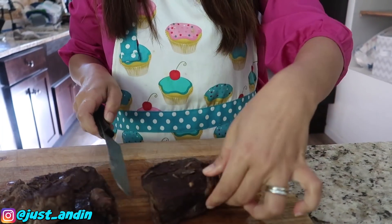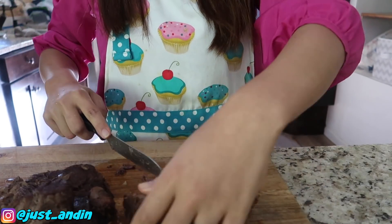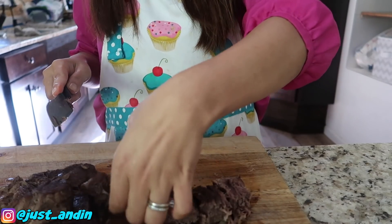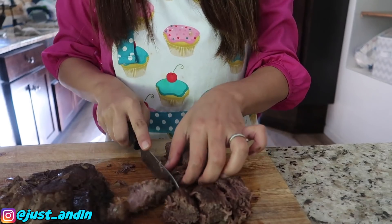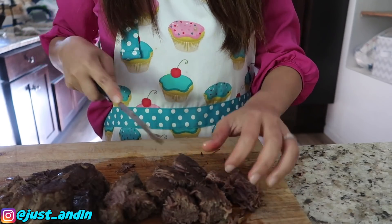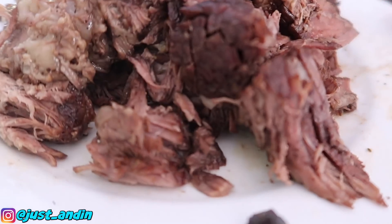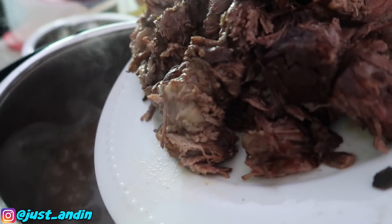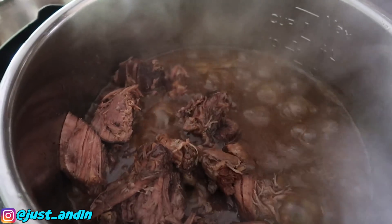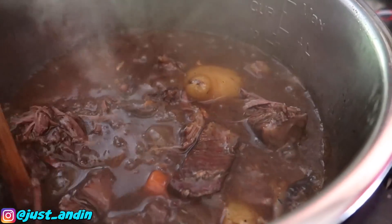Now we're going to cut the meat. Oh, look at that — it's so juicy, oh my gosh! Look at that juicy beef, guys. Now we're going to put the beef into the pot. Oh, look at that — it smells so great, so good! Mix it all together.